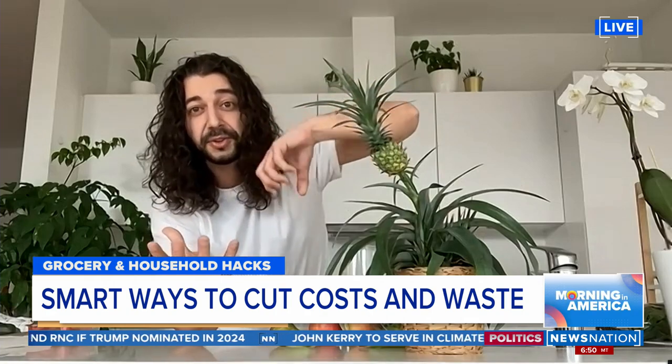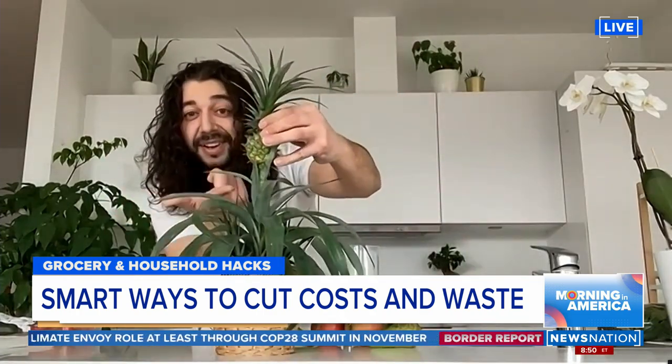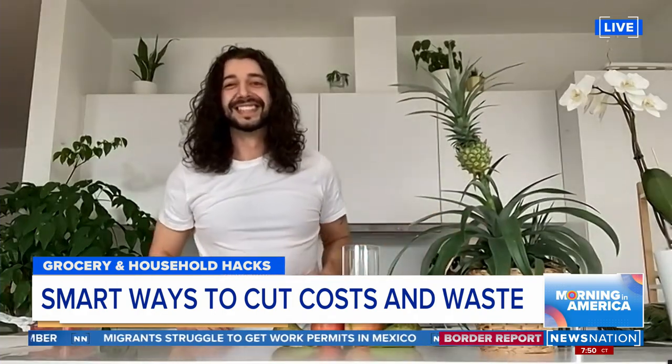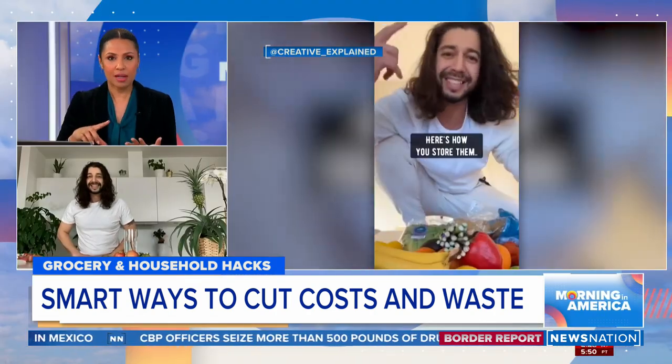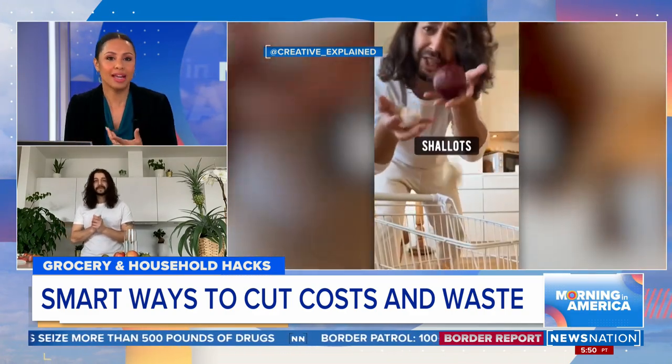Actually, when you buy a pineapple at the store and you twist off or cut off the top, most people throw that top out. But if you plant it — this is the top right here — it'll eventually grow a new stem and a new pineapple will produce. Sustainability and eliminating food waste is so in vogue right now. You recycle everything from potato skins and walnut shells to pomegranate skins.